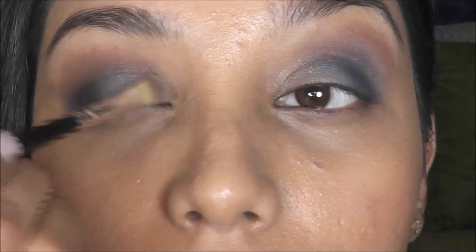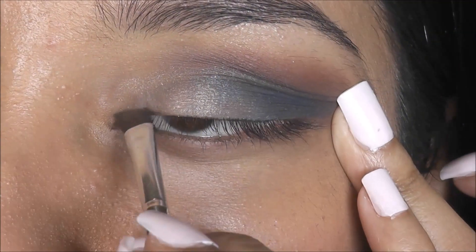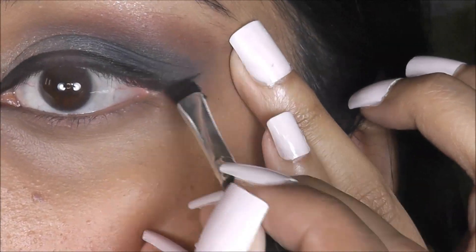and applying it towards the inner corner of my eyes and also onto the brow bone area to highlight it. Now I'm taking this eyeliner and applying it really close to the upper lash line area and extending it towards